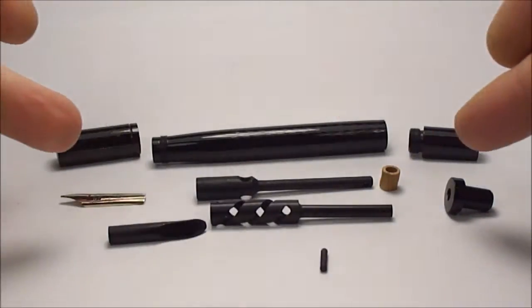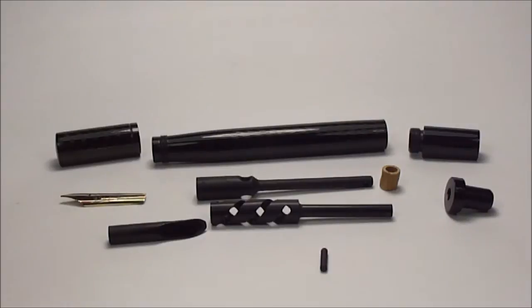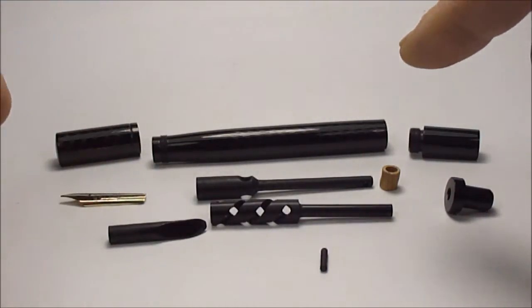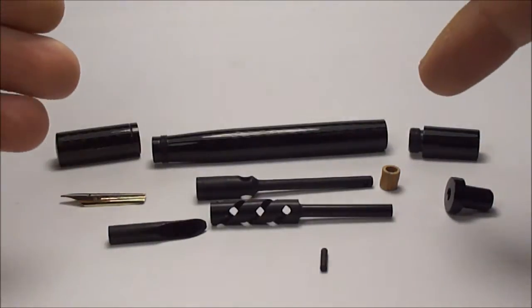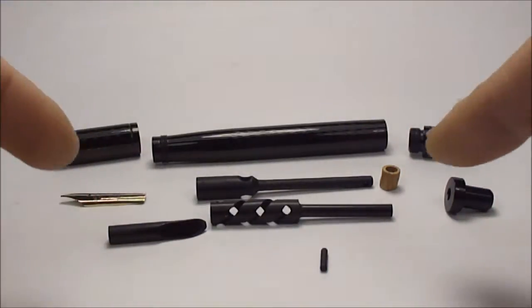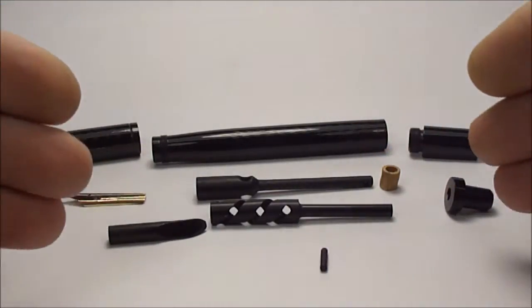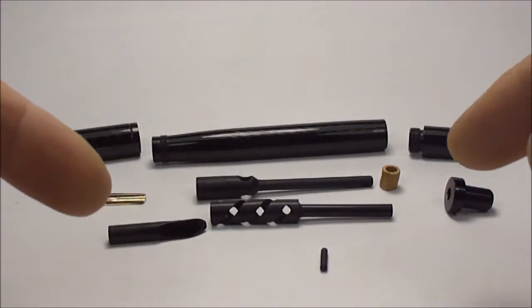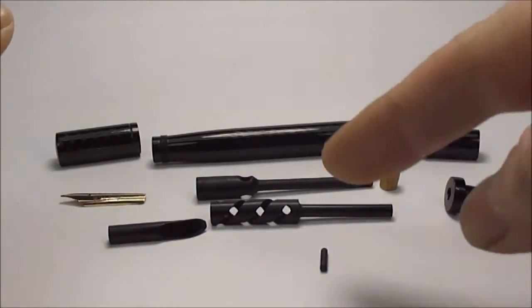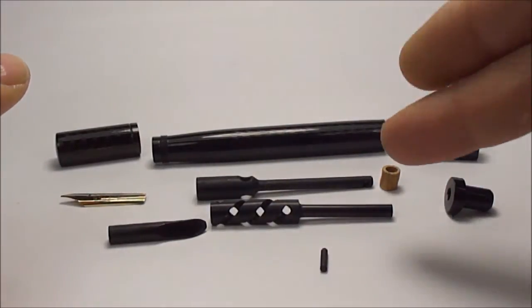Hi everybody, what we're going to do today is show you this absolutely beautiful example of this Waterman's number 45 Waterman's Ideal Safety Pen. It's not a repair video — I'm actually going to show you the insides of the pen before I assemble it, and then we'll show you the pen totally assembled. I do believe a lot of people are interested in having a look at what's inside these particular pens.